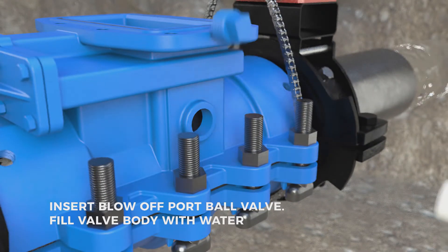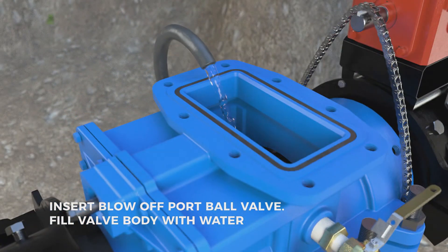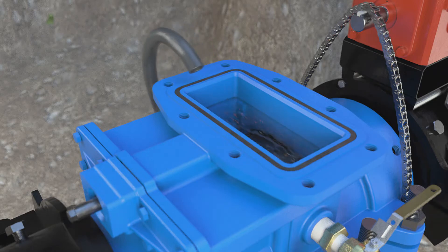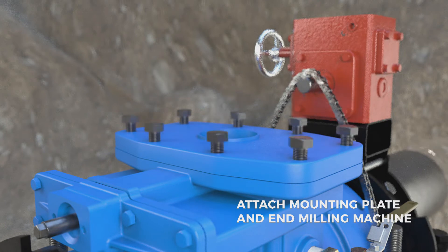Insert the blow-off port ball valve and fill the valve body with water. Attach the valve mounting plate and end milling or EM machine.